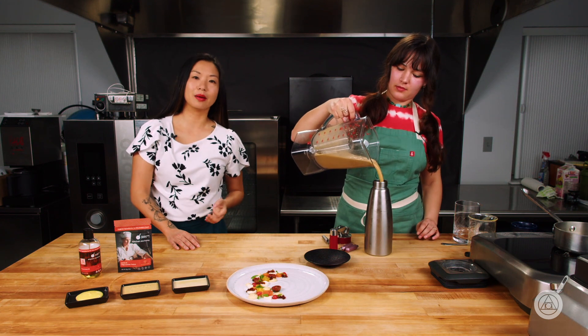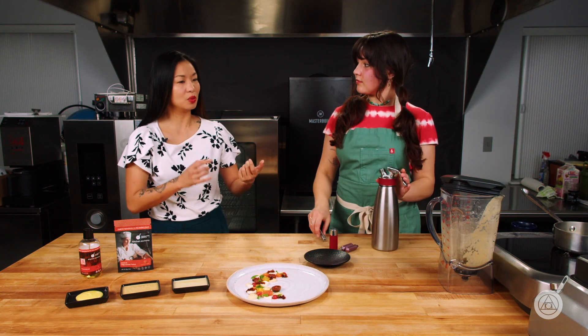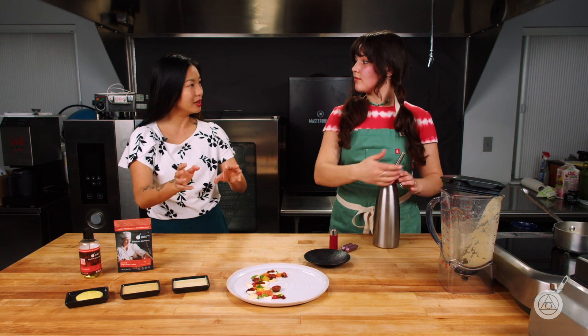This week's giveaway will be a bag of the mono and diglyceride flakes as well as a bottle of the polysorbate 80, so you can start having fun making different types of foams. To enter to win, leave in the comments a great foam you think you can make with these ingredients. And while Hannah's doing this — why are we using a whipping siphon? In the beginning, we made that beautiful foam with our Magic Air Maker. Why can't we do that with this particular foam?